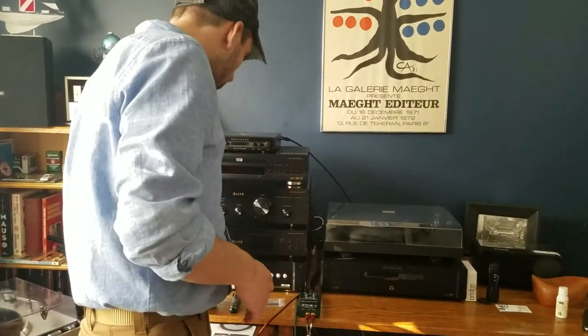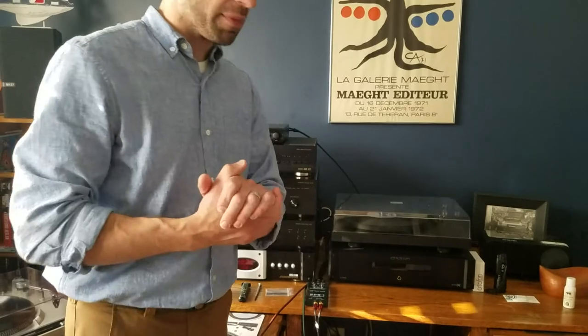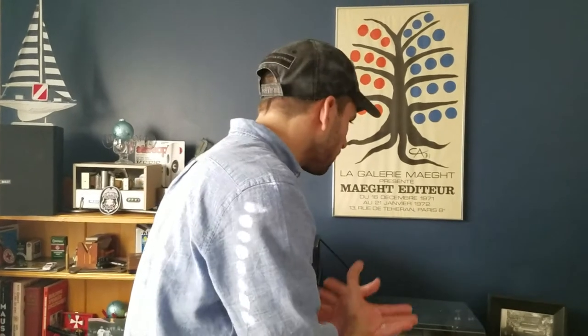I wanted to quickly talk about my findings because I could simply play the record player for you and you could see it in action, but hearing it reproduced through your computer speakers would not be the best way to gauge or judge its performance. That is why I will simply give a brief speech and then we'll end this video and come back to the more comprehensive testing — actually spinning the platter, dropping the tone arm down, and playing music for you.